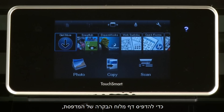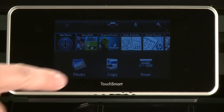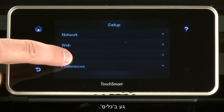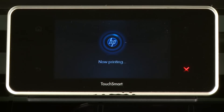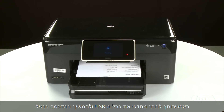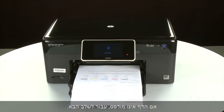To print a page from the printer's control panel, touch the Settings icon — this icon looks like a small wrench — then touch Tools, then touch Printer Status Report. If the page prints successfully, the issue is resolved. You can reconnect the USB cable and resume printing as normal. If the page does not print, go on to the next step.